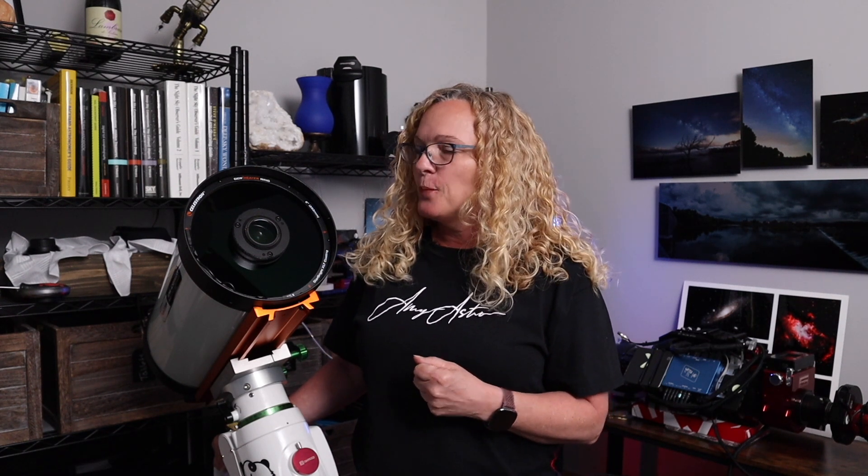Hey everybody, it's Amy Astro here and welcome back to my channel. We are going to continue building this Rasa telescope out so I can start using it really, really soon. Today we're going to work on putting the camera up front and a filter, and we're going to talk about which camera would be the most appropriate to use. We're getting it ready for first light, so follow me on this journey.